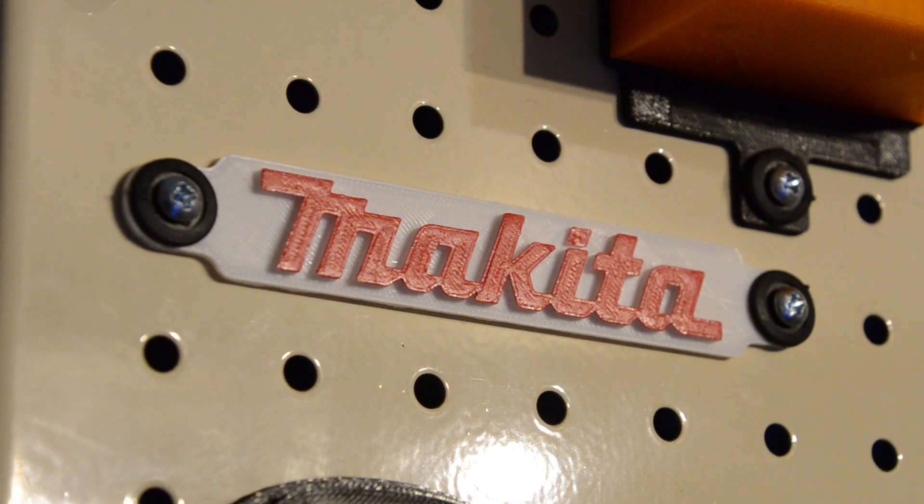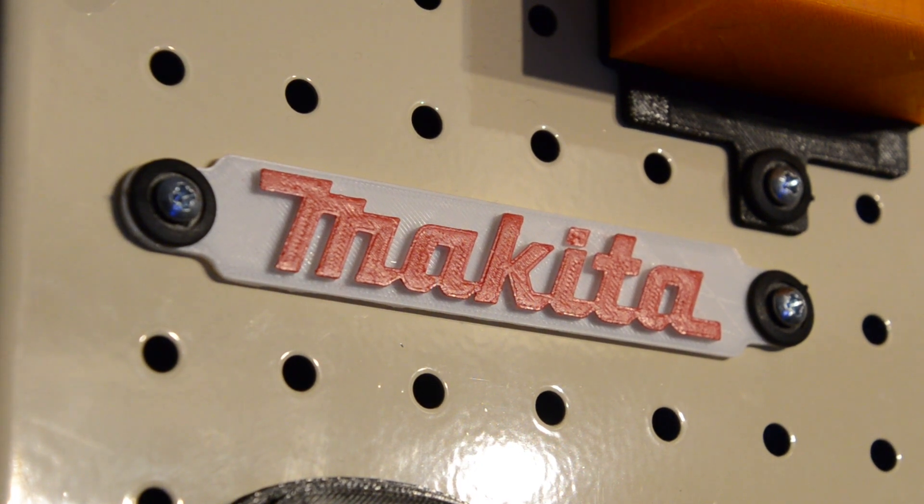Finally I made a plate with the Makita logo out of white PLA, because what sort of Makita fanboy would I be if I didn't? I painted the letters with a red paint marker which took quite a few coats, but it came out pretty well I reckon.